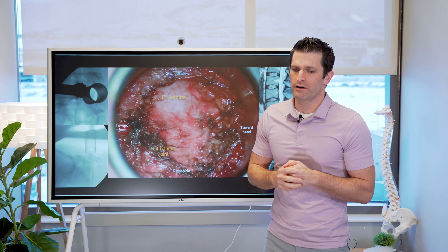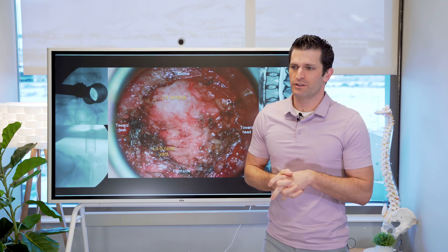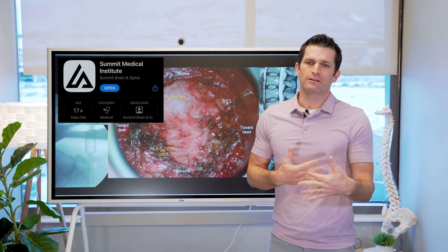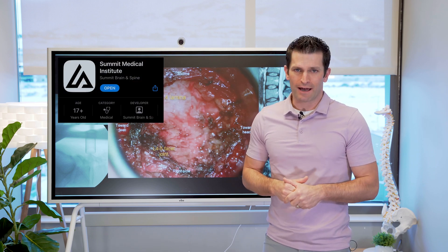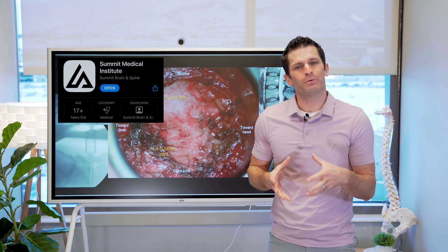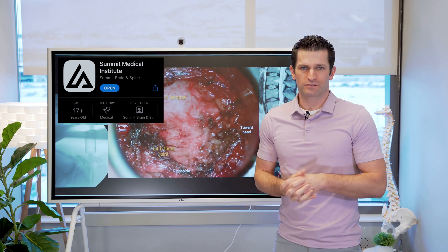I'm not going to show the whole video here, as some patients are sensitive to surgical videos. But if you want to watch it, download the Summit Medical Institute app, and you can watch this and other videos showing exactly how we perform disc herniation surgery.